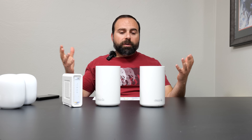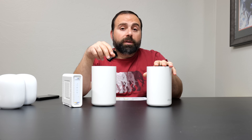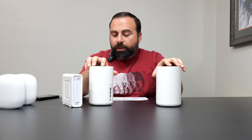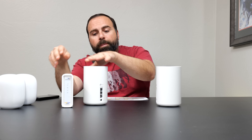Now let's talk about two concepts: wireless backhaul and wired backhaul. When you get a mesh system like this, you have two ways of connecting. Wired backhaul — otherwise known as Ethernet backhaul — means if one unit is hooked up to your modem, that unit is acting as the main router.